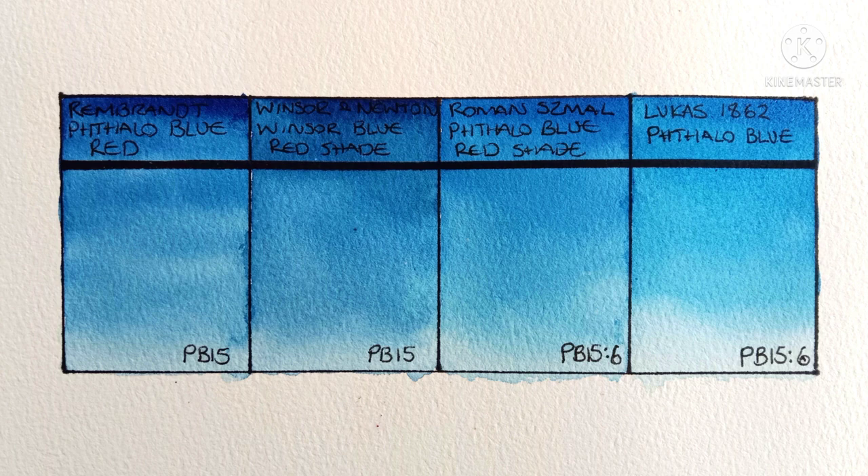So there you go — a quick comparison of the phthalo blue red shades I have. My collection will expand in the future so maybe I'll revisit this again. I've seen that M. Graham has a phthalo blue red shade that's a PB15-0, which is yet another variant — I wonder what that one looks like. Thank you very much for watching and I'll speak to you in the next video.